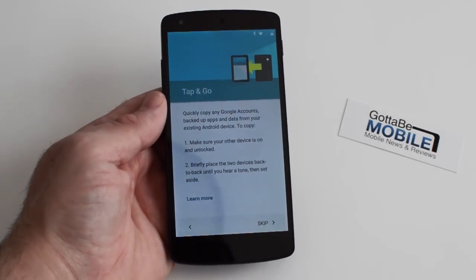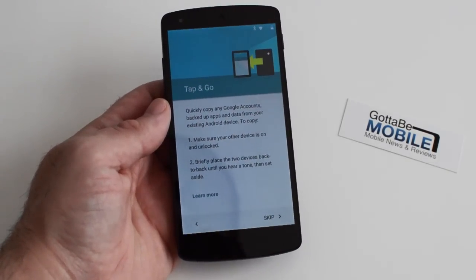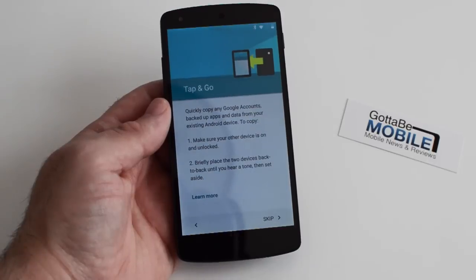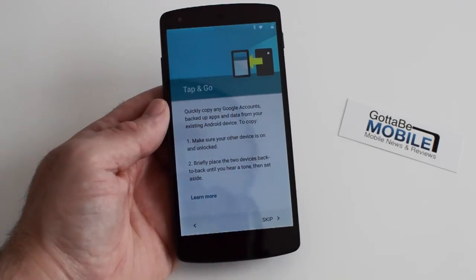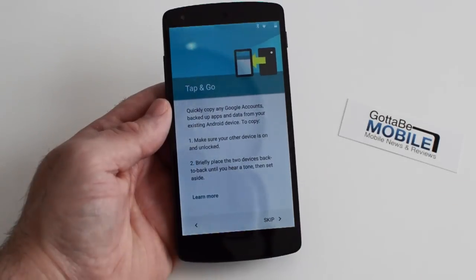Hey guys, Cory here with Gotta Be Mobile, and today we're looking at the Nexus 5 running the brand new Android 5.0 Lollipop release. This was just announced this week by Google along with the Nexus 6 and Nexus 9 and a couple other things, but one thing we wanted to show you with Android 5.0 is something called Tap & Go.